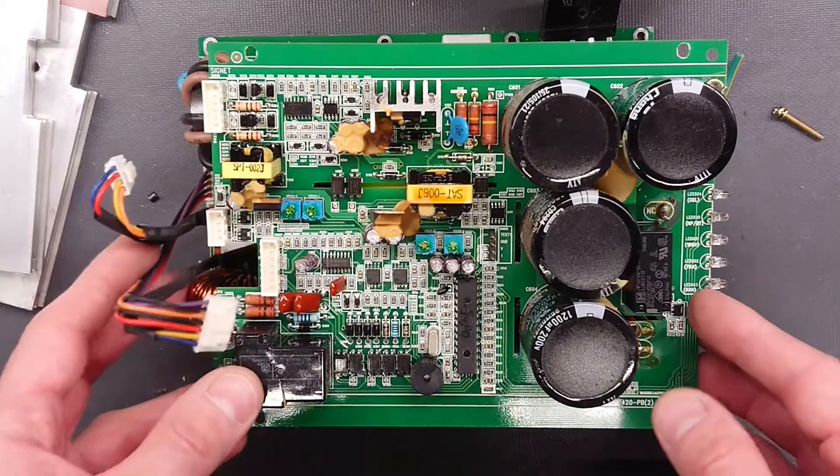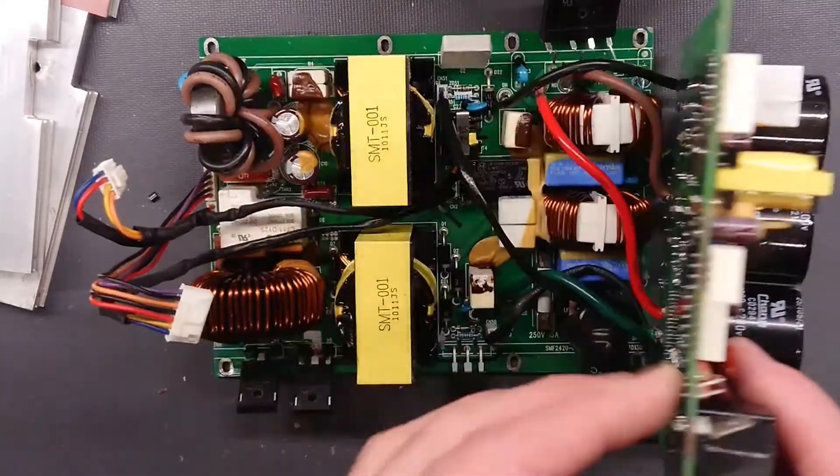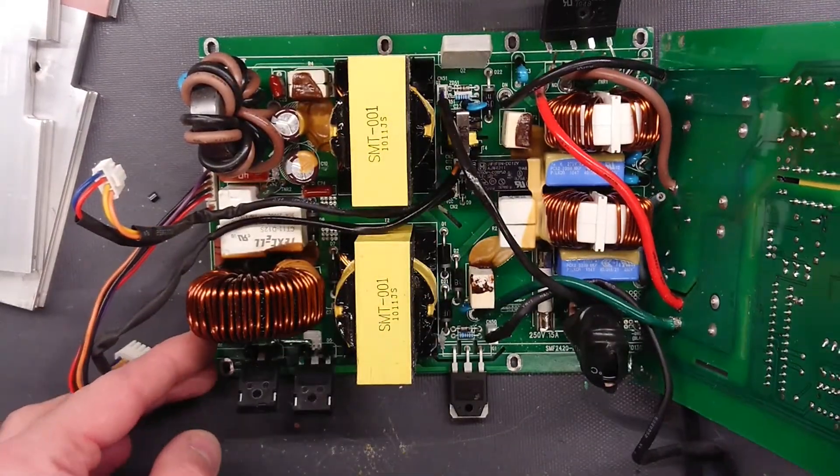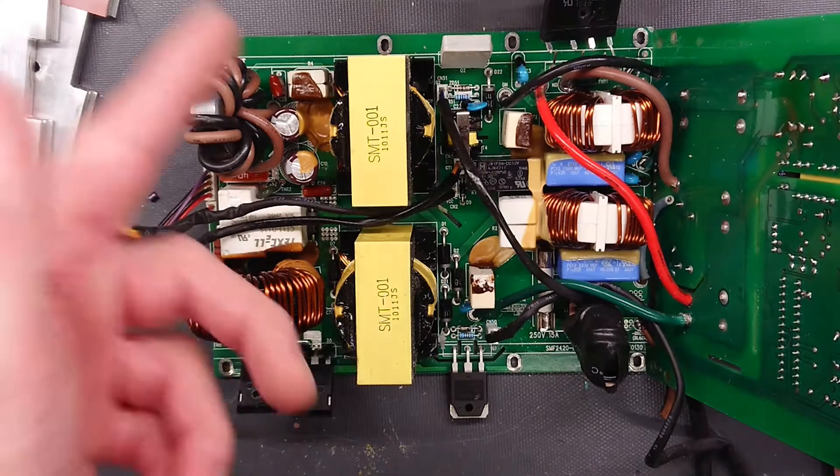I hope you enjoyed the teardown of this small 600 watt battery charger. I'll put a few pictures at the last 20 seconds of the video for you to enjoy. So until next time, see ya!